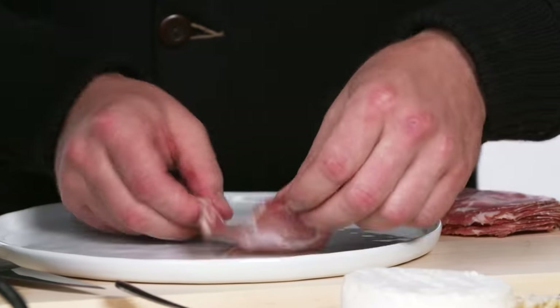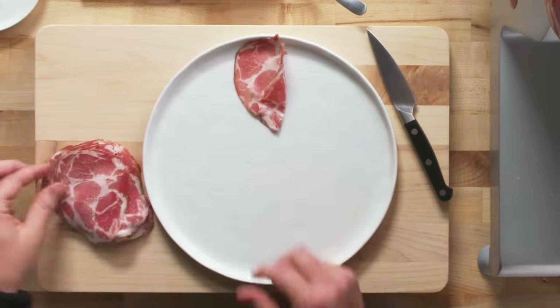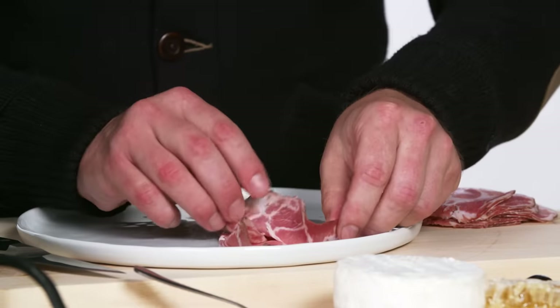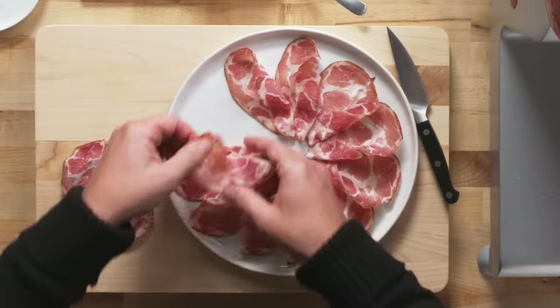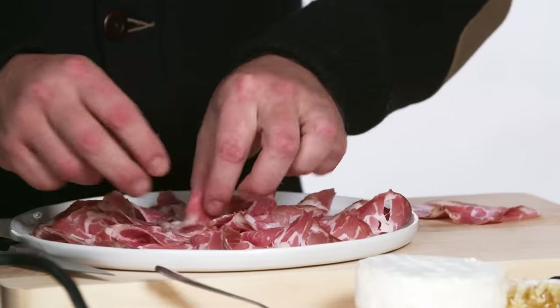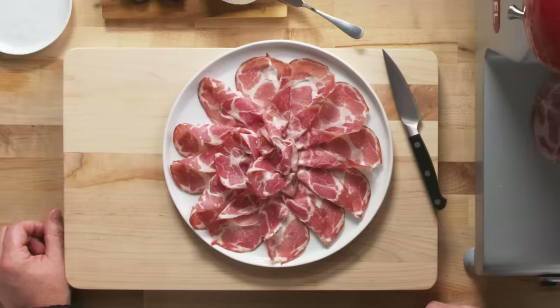When plating, I like to start in the middle. I take my first piece at about 12 o'clock and fold it over. Then the second piece right to the left of it, fold it over, and continue all the way around, rotating the plate as you go. Add two or three more in the middle and you have the most classic traditional plate of Coppa, just like back in Italy.